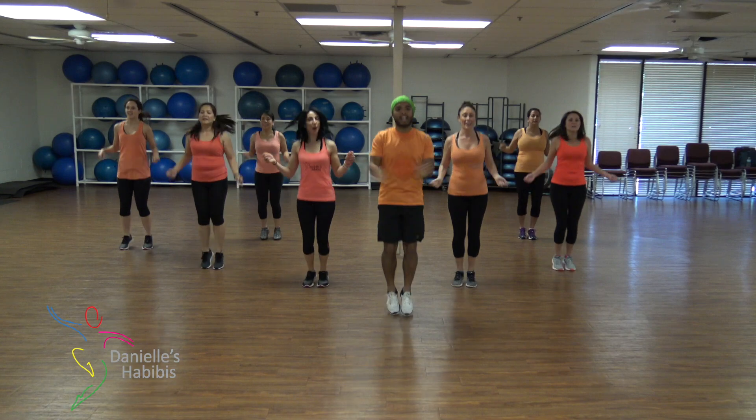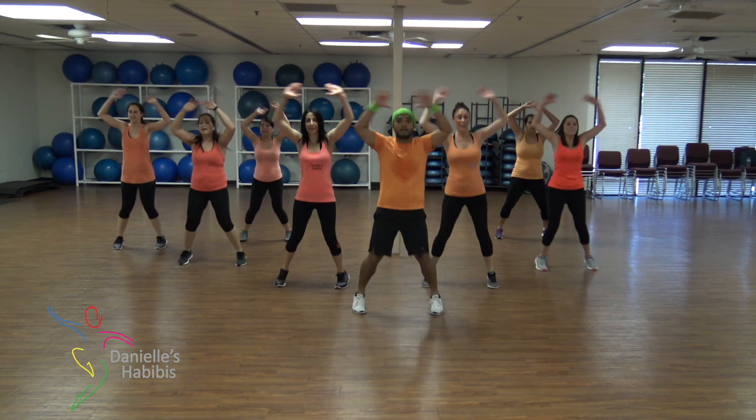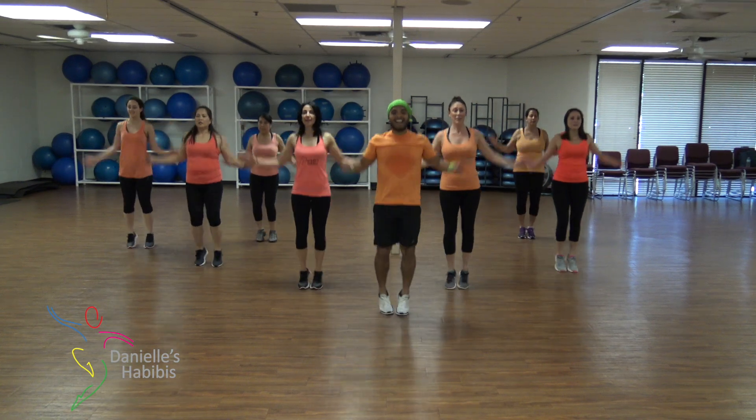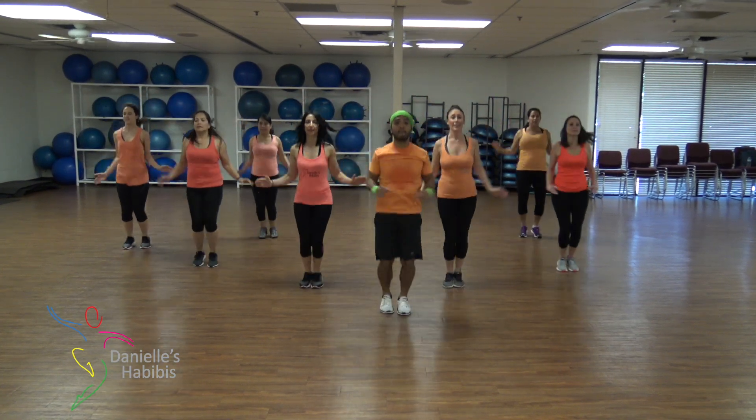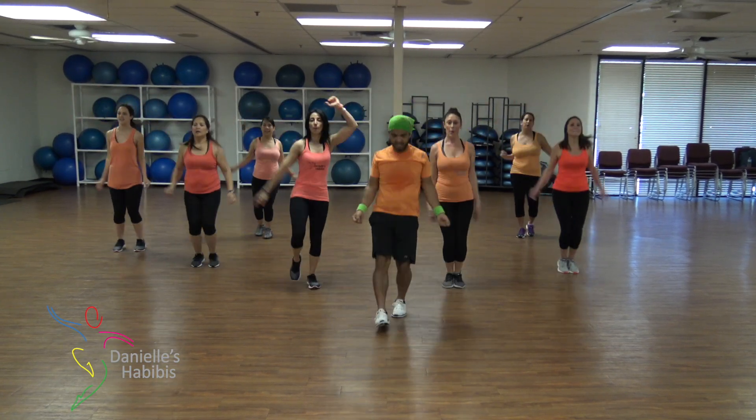Three, two, down, roll! Good! Head up! Four, three, two, one, roll.